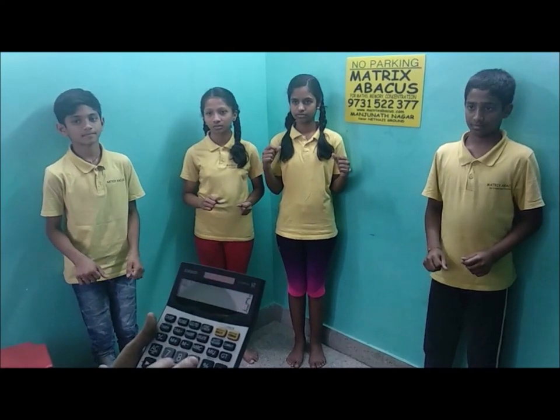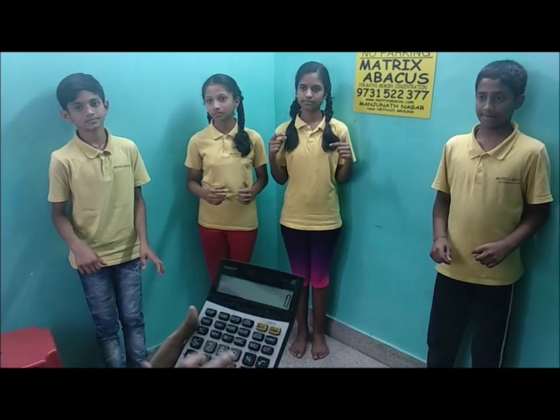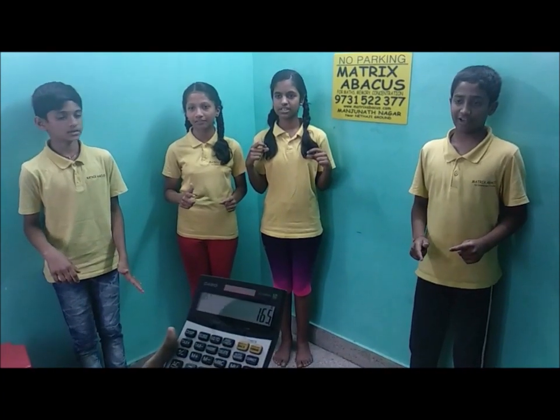12 plus 56 plus 86 plus 42 — that is 196. Write answer. 42 plus 36 plus 75 plus 12 — that is 165. Write answer.